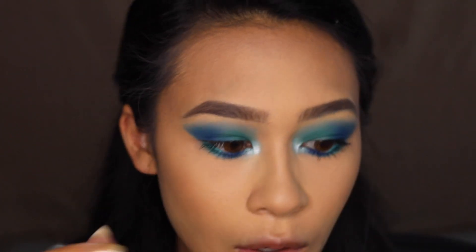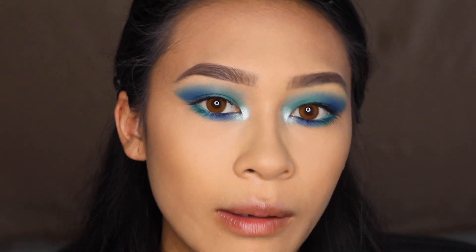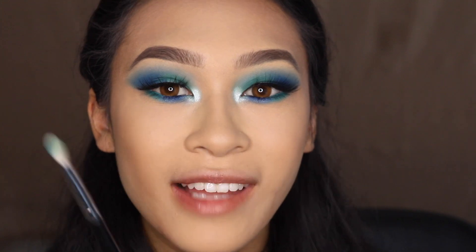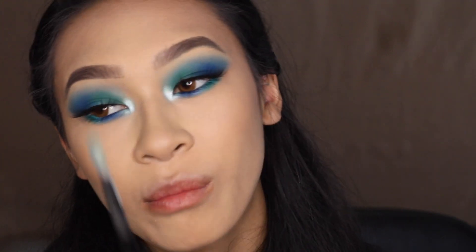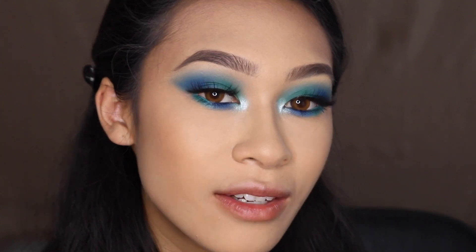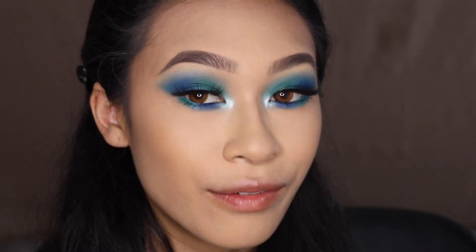After debating lashes, I chose a natural pair because I wanted the eyeshadow to peek through. These are the Shout to Say Jackie lashes — really good pick, fresh and wispy, they go with literally everything.